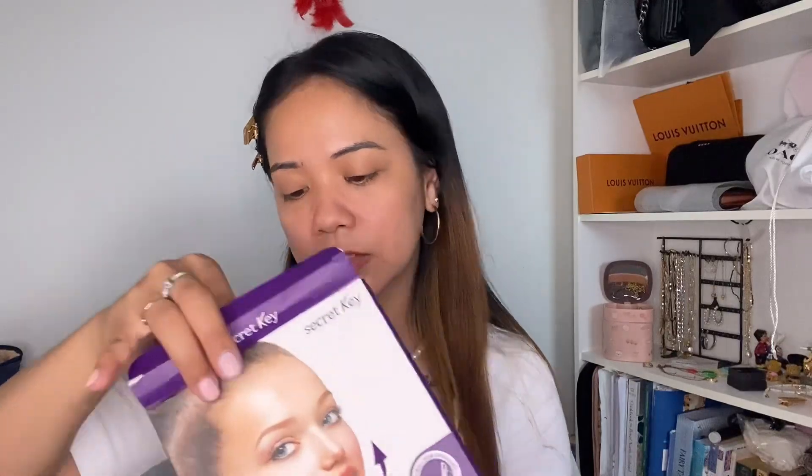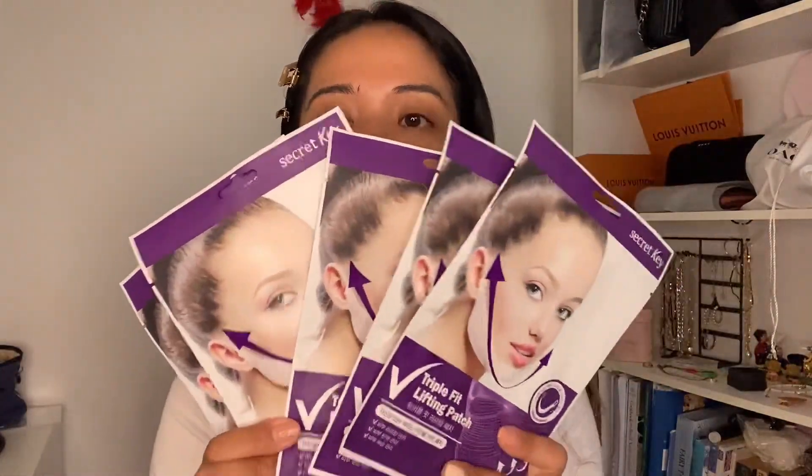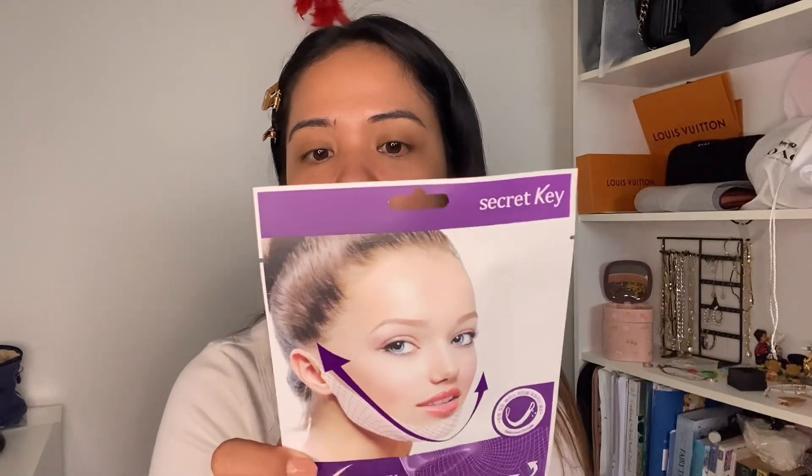Now let's try this one, but first I need to wash my face before I use it. Actually I don't know how to use this one — it's my very first time to use it also. Let's try to see what's inside and how to apply this one. So there are five pieces in one box. They don't put how many pieces on the box. It's a lifting patch for the jawline. What they say here is a triple teeth lifting patches.